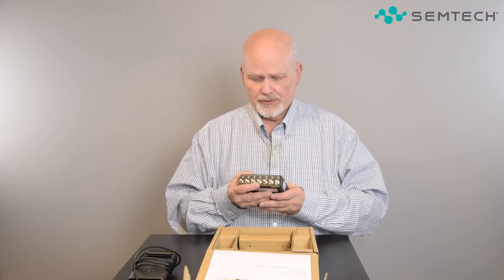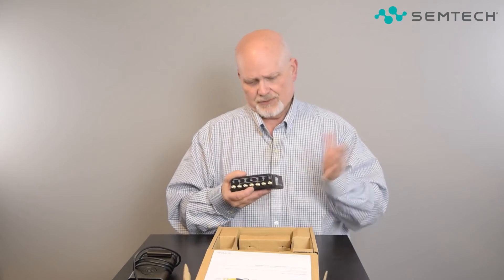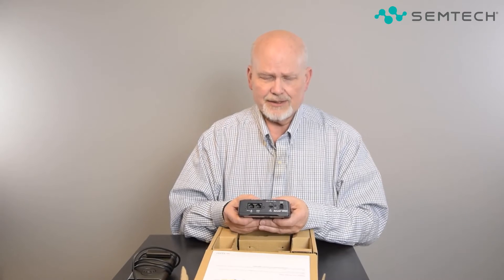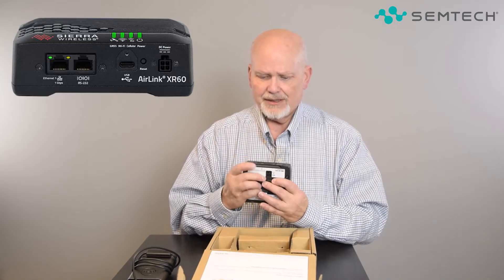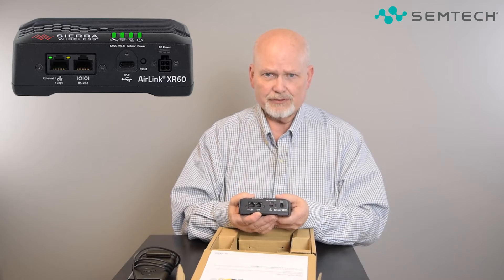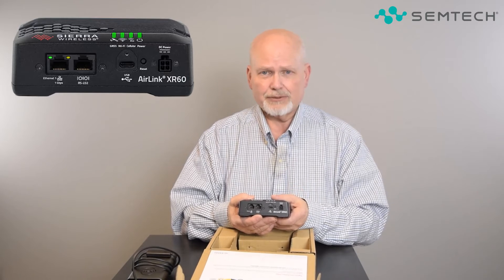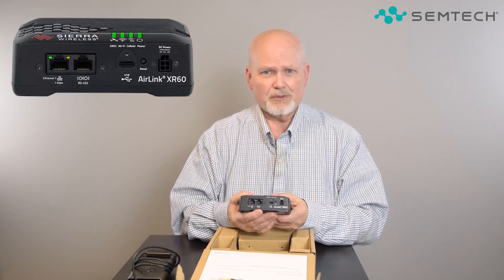It doesn't have dead reckoning, which some of our larger models have — that was a size constraint. We chose instead to go with a second-generation dual-band GPS chip. This router has two models; this one has one Ethernet port and one port that looks like Ethernet but is actually a serial port. We started doing this on our XR80 and XR90 routers. The Ethernet port is a one gigabit per second port, and the next one over is the serial port — labeled RS-232.